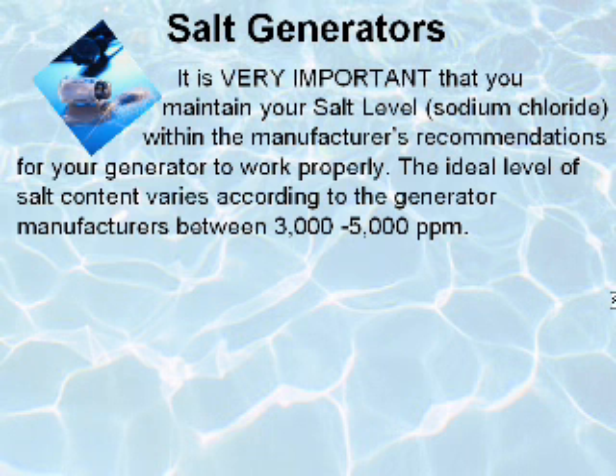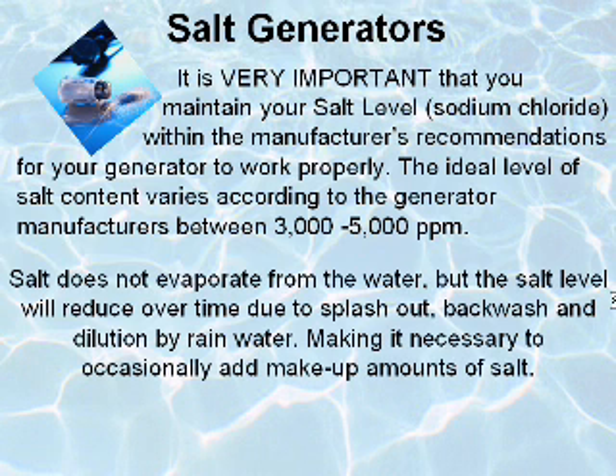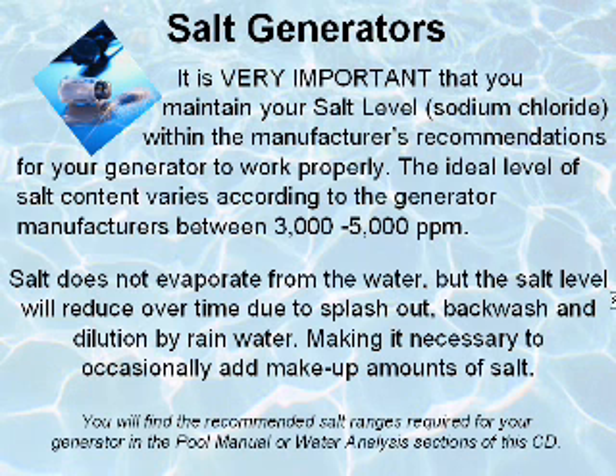It is very important that you maintain your salt level within the manufacturer's recommendations for your generator to work properly. The ideal level of salt content varies according to the generator manufacturers from 3,000 to 5,000 parts per million. Salt does not evaporate from the water, but the salt level will reduce over time due to splash out, backwash, and dilution by rainwater, making it necessary to occasionally add makeup amounts of salt.